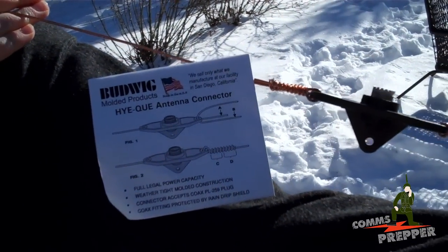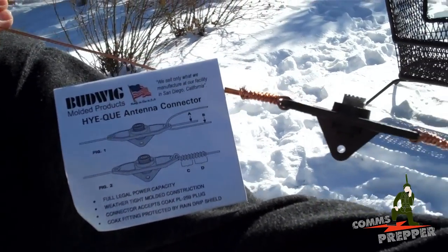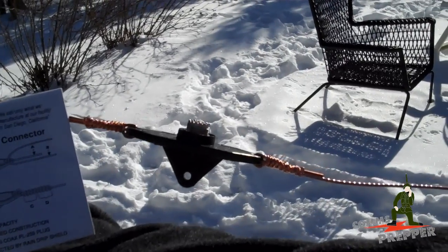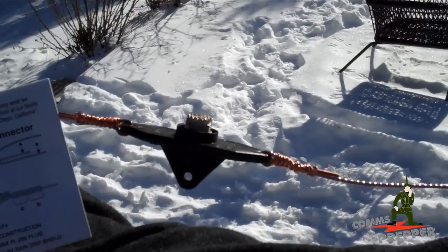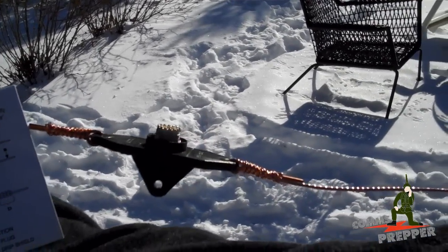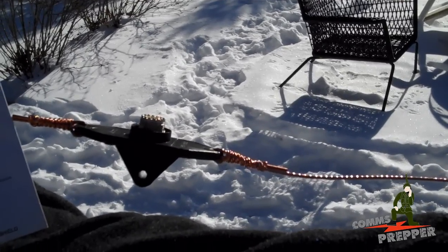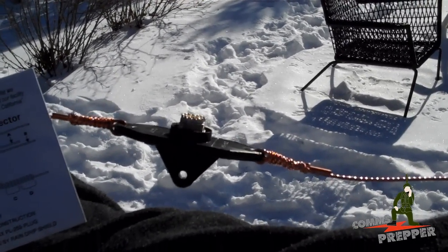Ok, well we got the center piece done, following the instructions as best we could — it is a bit cold out. There's the antenna wire wrapped around the leads with the SO-239 connector. Now we'll measure the wire out to exactly 32 feet 7 inches on each end and put the insulators on, then get it up in the tree.